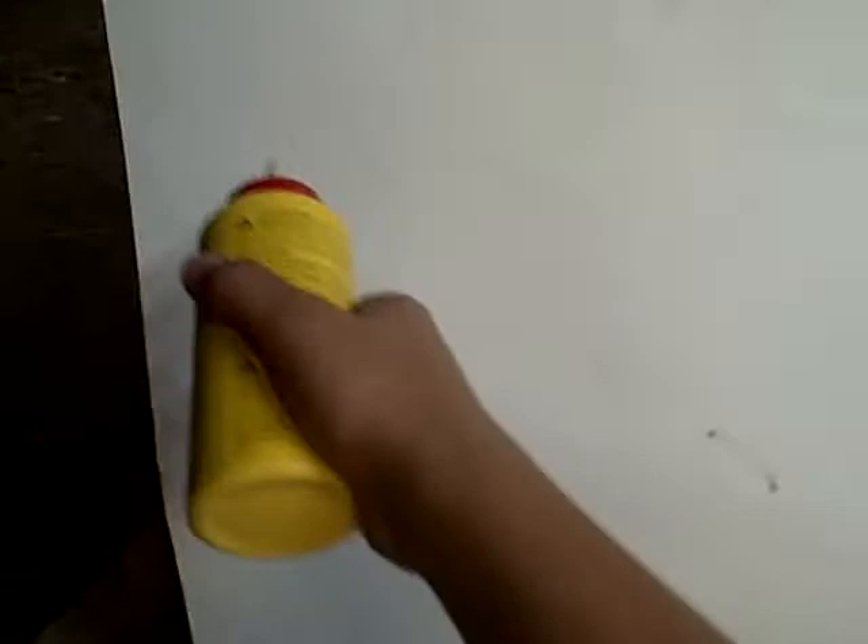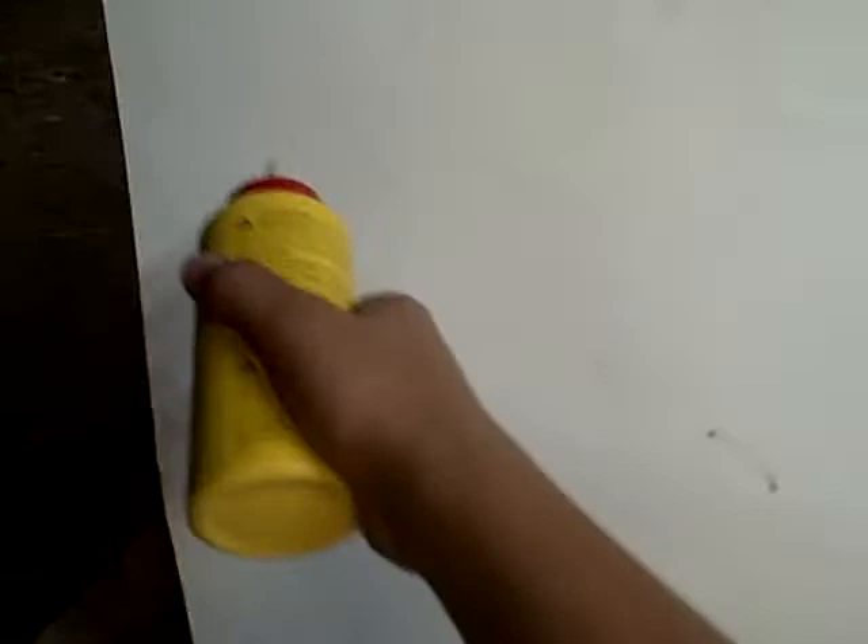Alright, hey, here with Jay. I'm gonna show you what my new ink looks like. Here we go. Looks sick, it has really nice drip. Want to know what it's called? It's called Chronic.